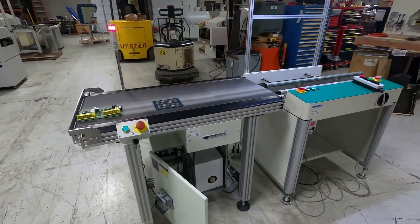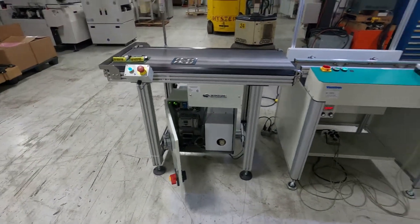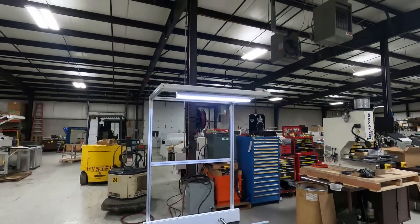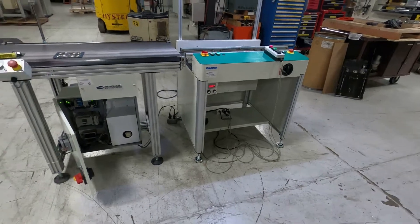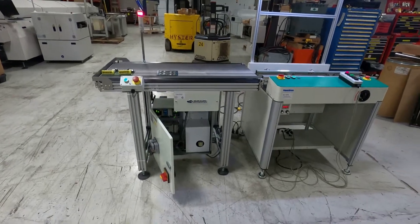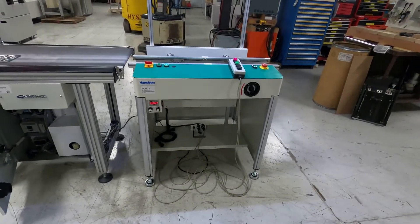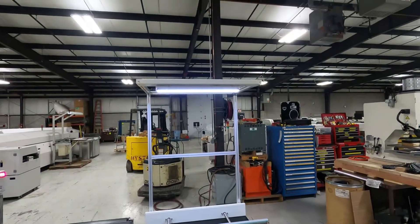We think this is going to do exactly what you requested. It's a very robust system with some programmability. That concludes our video demonstration of the Crown Simplematic flat belt conveyor, right to left, and the Vanstrom one-meter dual belt workstation with overhead lighting.